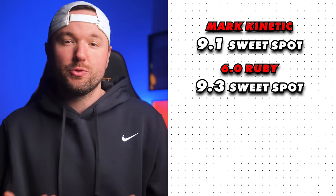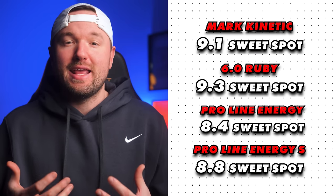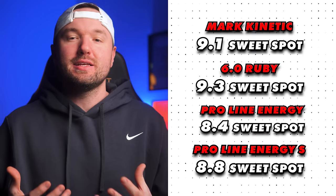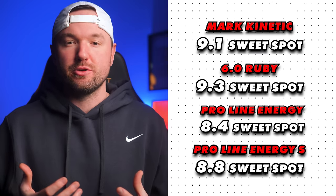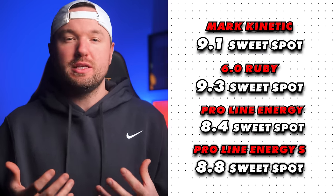All four paddles are wonderful outside of the Ruby's potential durability issue — we're talking about very small differences, but those small differences could be the difference between a ball going where you want or falling short. I have more confidence with the Kinetic than with the Proline Energy and Proline Energy S, and about the same confidence on off-center shots as the Ruby. For sweet spot, the Kinetic receives a 9.1 out of 10, compared to the Ruby at 9.3, Proline Energy at 8.4, and Proline Energy S at 8.8.